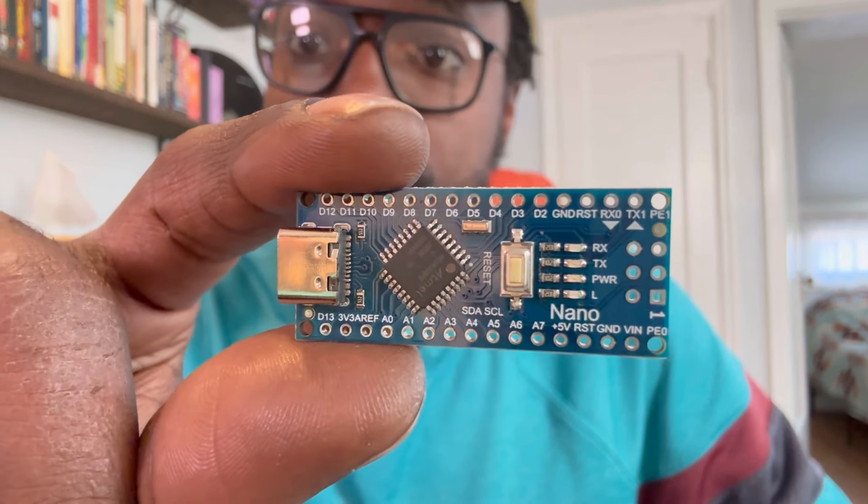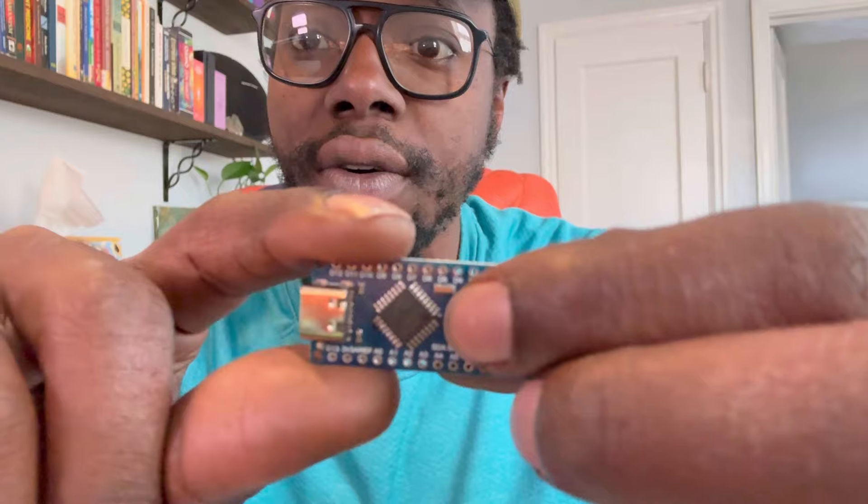You can use these in wearable technology, home automation like smart lights, robotics — you could have multiple Nanos in a single robot controlling different motors and lights. For Internet of Things, these are great because even though they don't have Wi-Fi or Bluetooth built in, you can pair them with an ESP8266 and have Wi-Fi and Bluetooth, with each microcontroller controlling different aspects of your project. Even though it's a clone, it's much cheaper and still has a lot of the functionality, so I give this 10 out of 10.